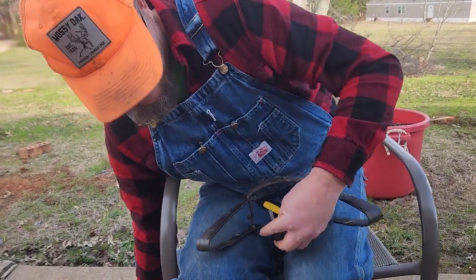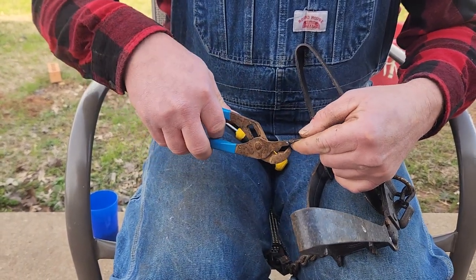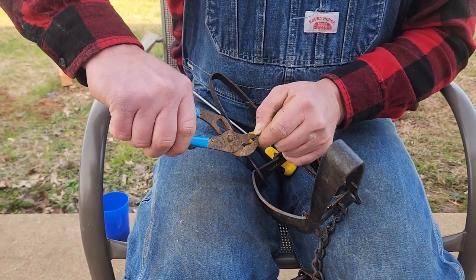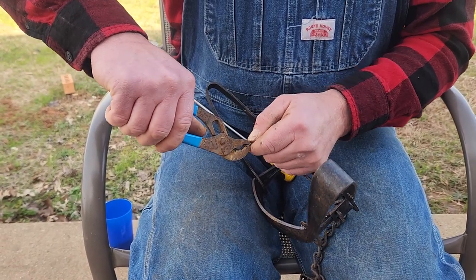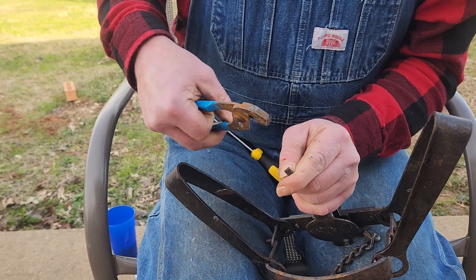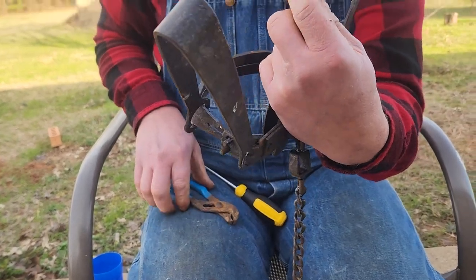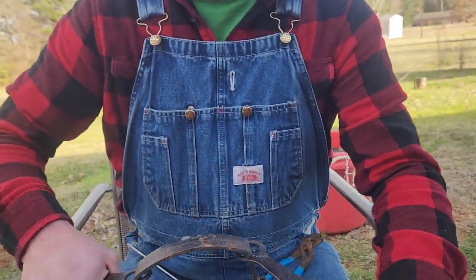Trip the trap. I'm going to take my pliers — now this takes a little bit of hand strength, but it works really well. I'm going to grab it right where I scribed with my pliers, take my thumb and forefinger and stabilize the rest of the dog. Then I'm going to bend it a 90 degree — almost, not quite — just like so.